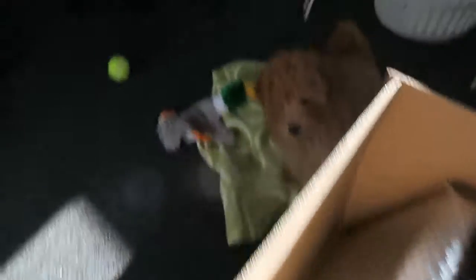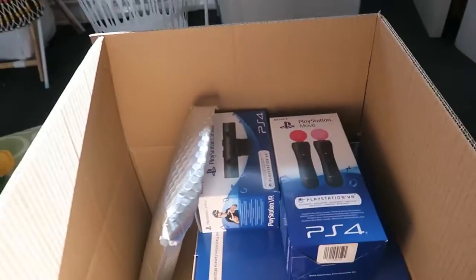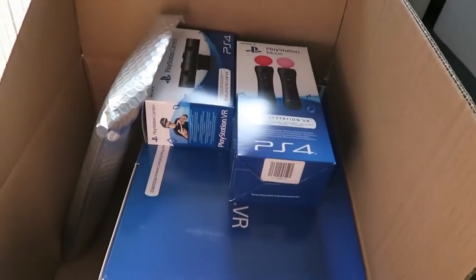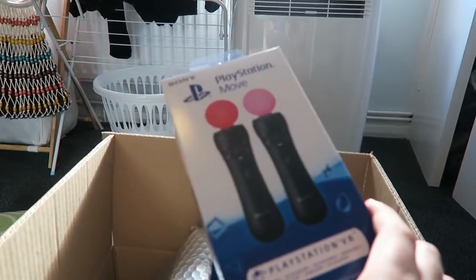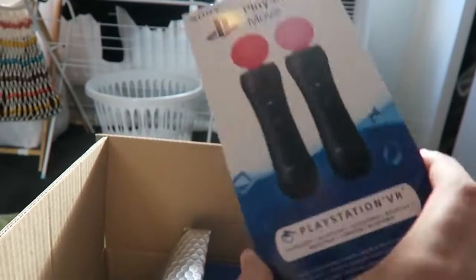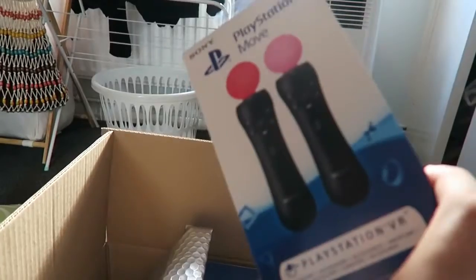I will do a separate video probably on our new creature. This will be the most unprofessional unboxing you have ever seen. As my dog barks — please stop barking. These are the Move controllers. You can actually buy these separately and they are quite pricey. Certain games will need them as well, so they're probably worth picking up if you are going to buy the VR.